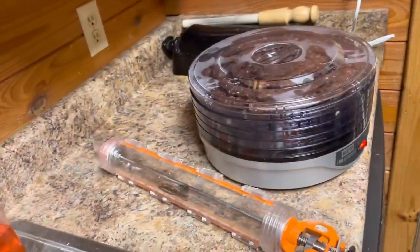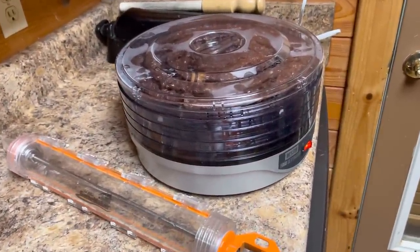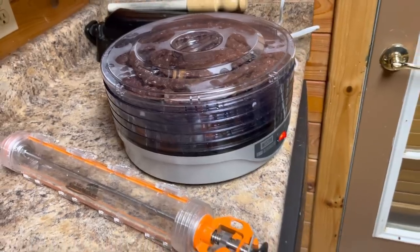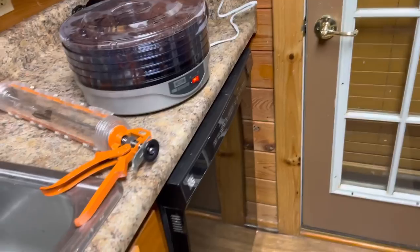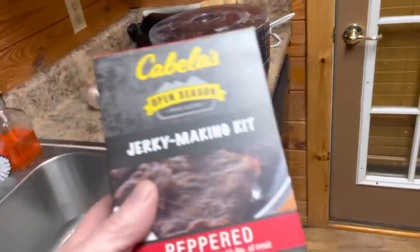I already had the curing salt and everything in it, and I didn't have to worry about it because I was giving it out as gifts. I didn't want the chance that somebody would leave it out or not put it in the refrigerator. So I wanted it to be cured and preserved — I didn't want to get nobody sick — so I just went ahead and went with that.